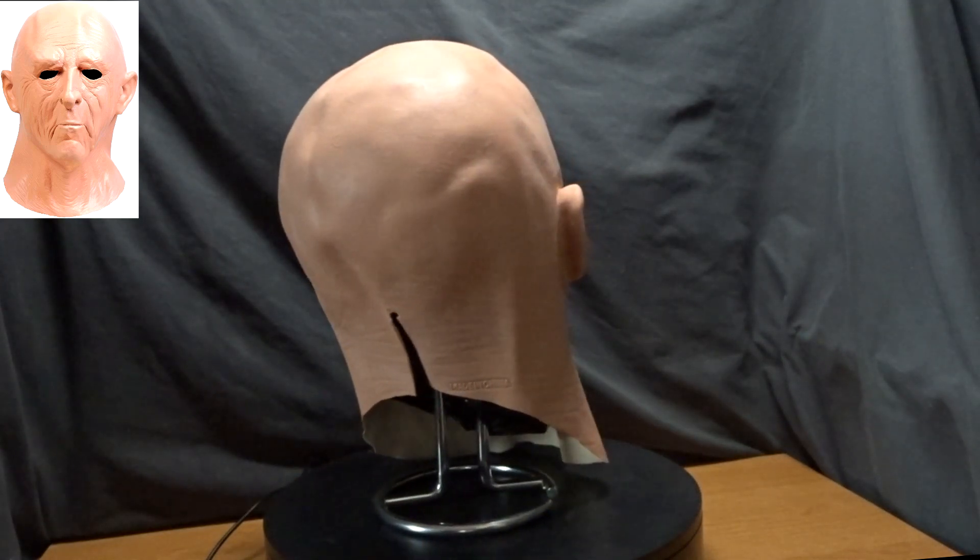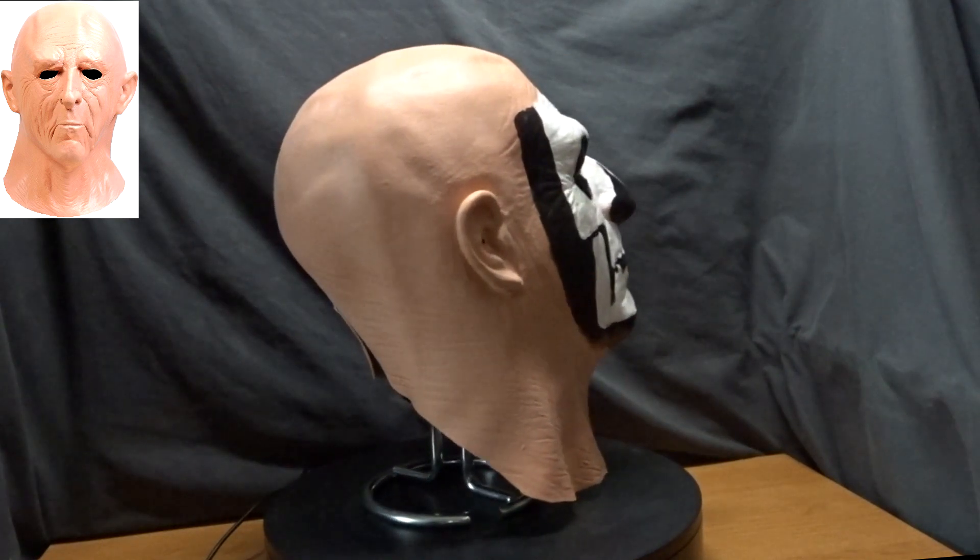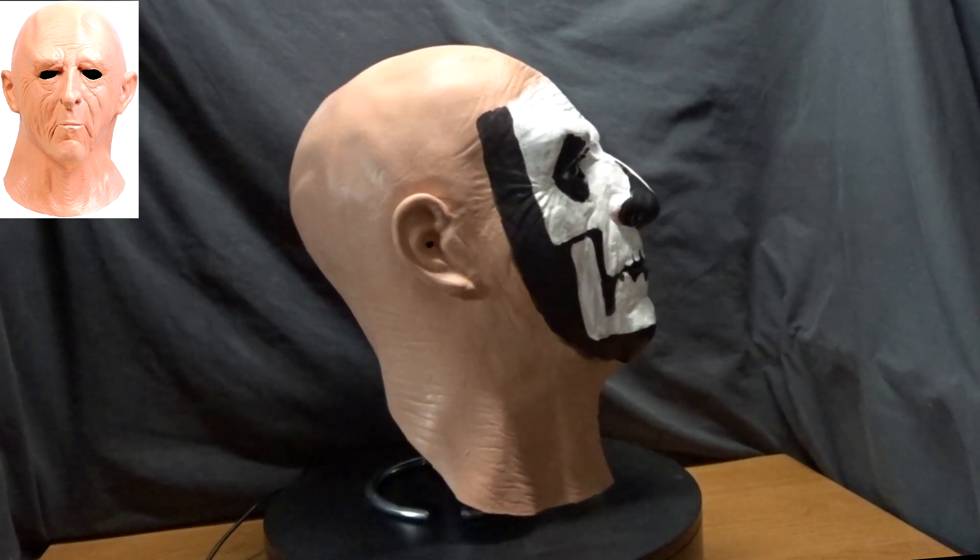Hello and thank you for tuning in. This video is going to be on a mask that I painted up to look like Papa Emeritus One from the band Ghost.